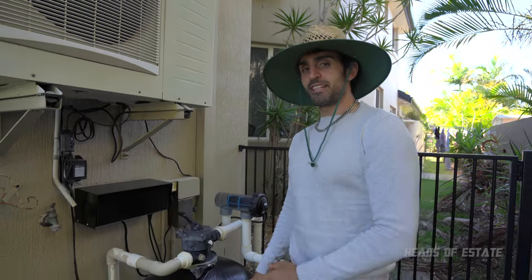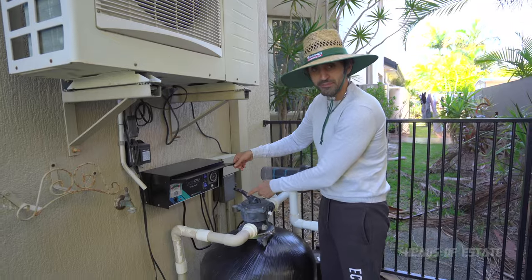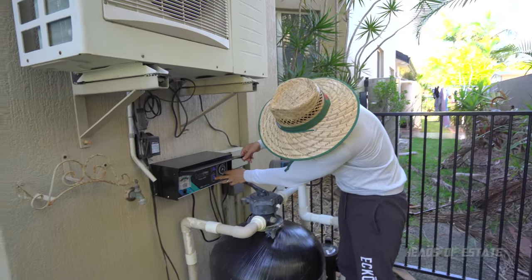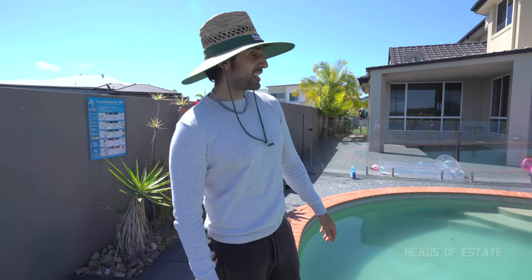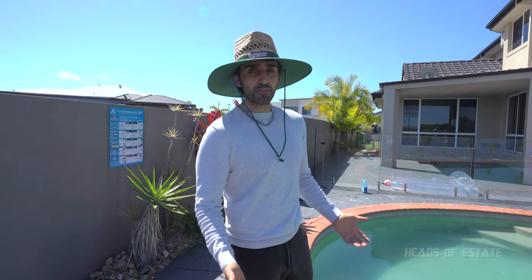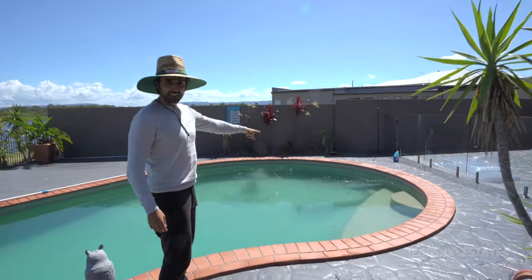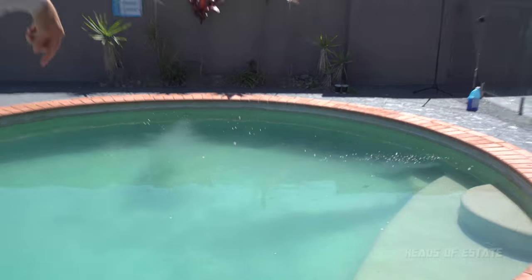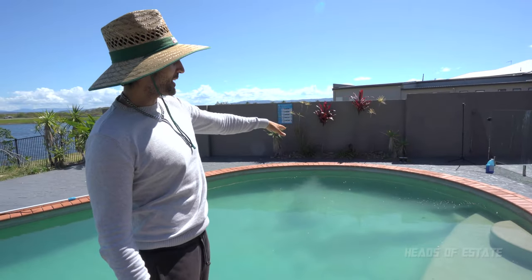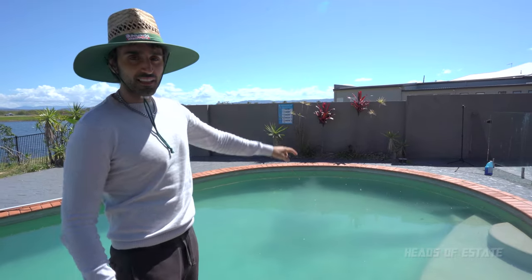Now we're ready to do the clarification. Normally my filter runs on a timer but I'm going to turn it on manual mode. According to the instructions you have to run the filter for about 12 hours and it should turn clear. That is where the filtered water comes from — it gets shot from those little return pipes and this is where we're going to be placing the clarifier. Clarifier goes there and not in the skimmer.